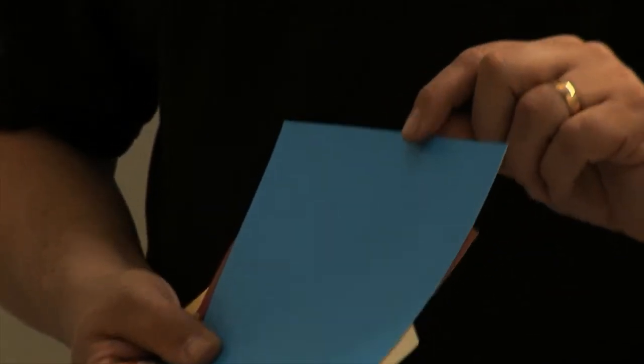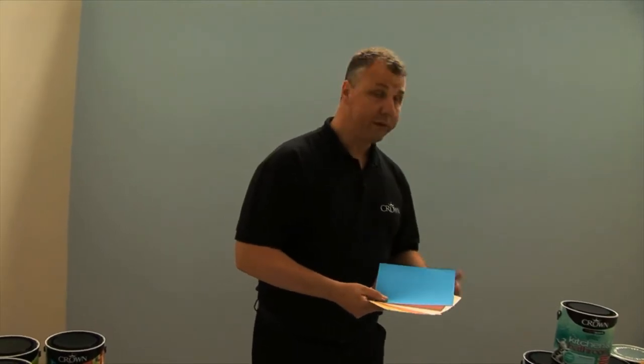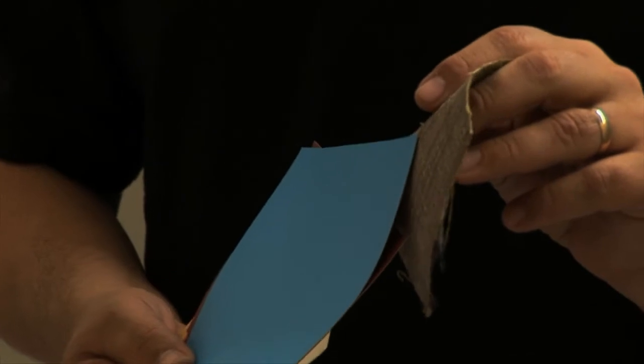Another great idea from Crown for choosing colour — these are pure paint samples. You can order these off the Crown website and they're ideal because they're the real paint applied onto card. You can put them directly onto the wall, or if you want to go into the shop and choose your soft furnishings, you can match them up ideally.